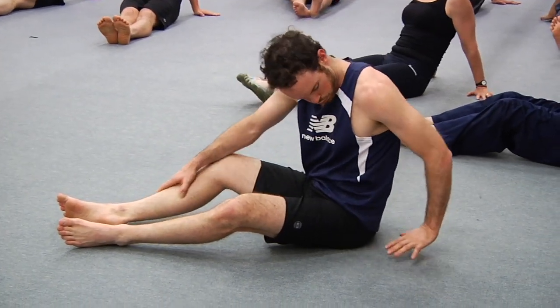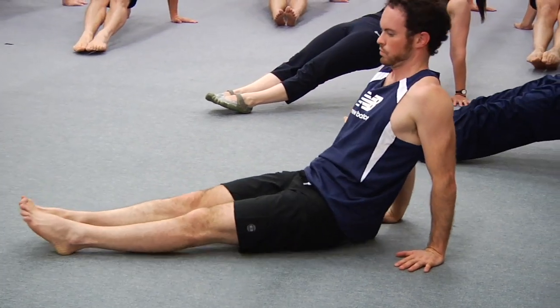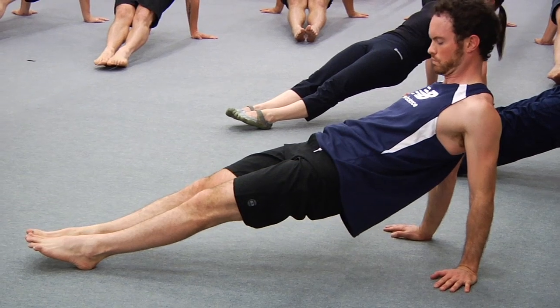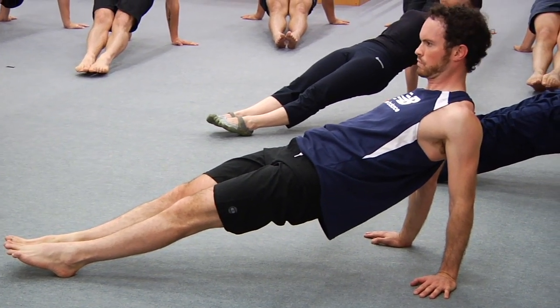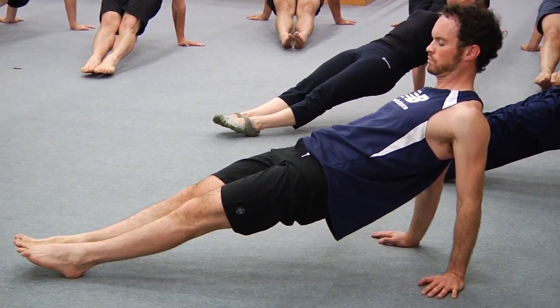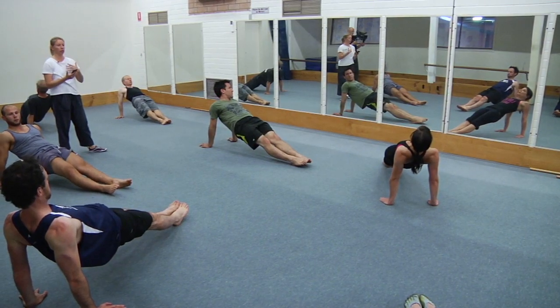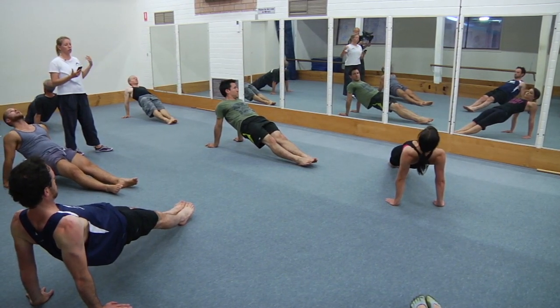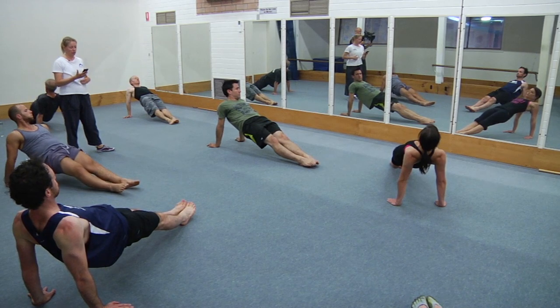Up now — maintain all the cues for the lower body, but now focus on the upper body. Press the centre of your chest up to the ceiling, trying to press up out of your shoulders. Think of the stick stretch where you're lifting the chest to straighten the upper back, and roll the shoulders back. And rest — good form from everyone.